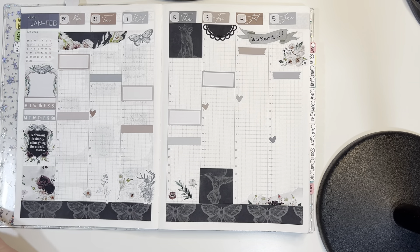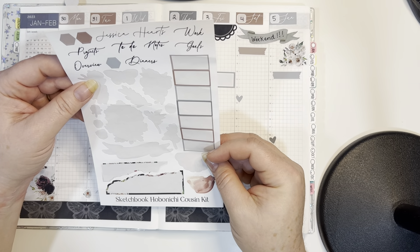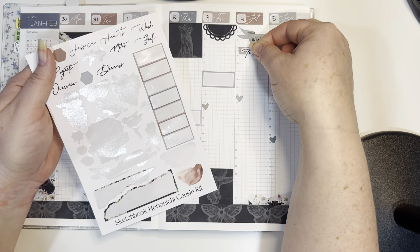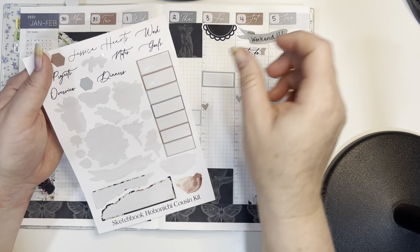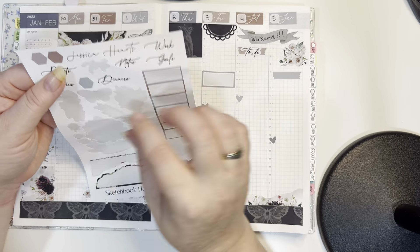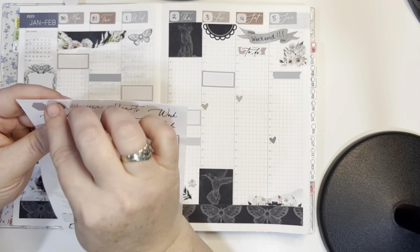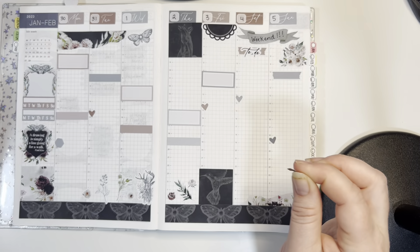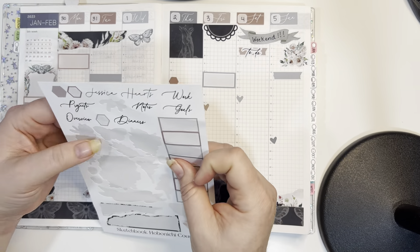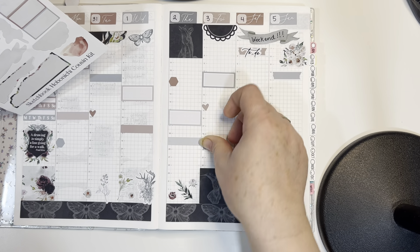I used every sticker on this page, and I have a few more stickers on the next page. I'm going to use that to-do sticker from here for the weekend — you can put a little list right there. I'll put some of these hexagons down because I can put stuff beside them as well. I'll use them up here.